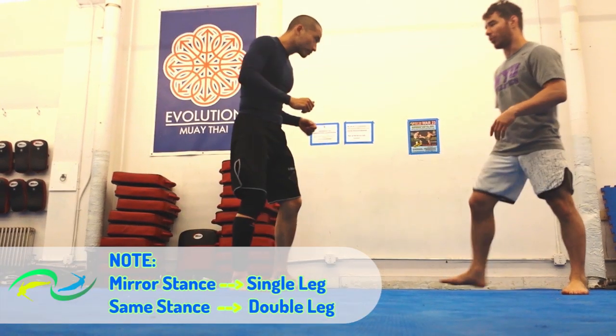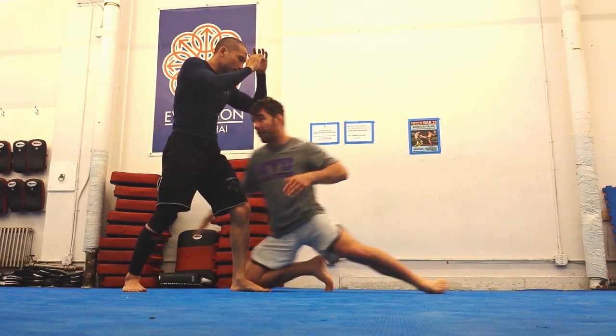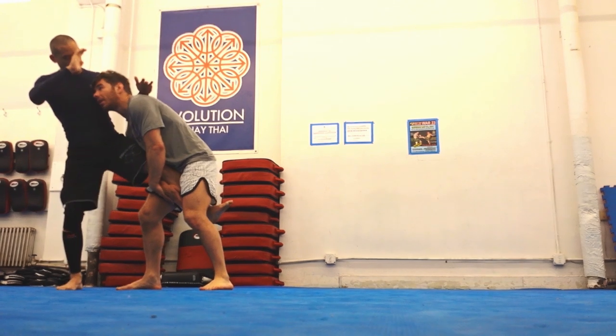Now I'm going to cover a little more distance, lower my level more, hit the drop step. Jam, knee hits the ground, drop step. I still got to drive up and come up.